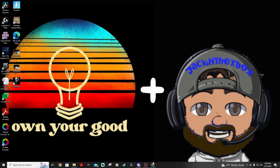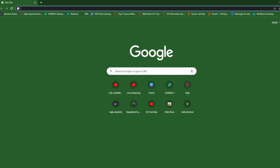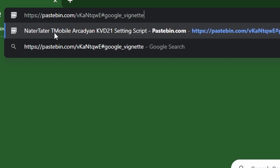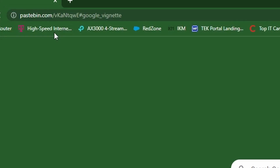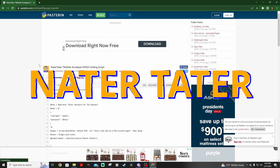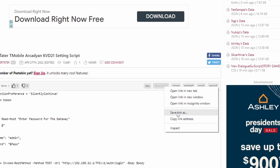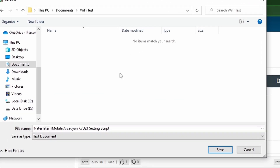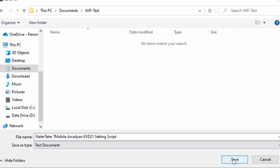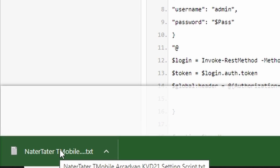First things first: you want to make sure that you're hardwired into your gateway from your desktop or laptop. Go ahead and open a browser — there's a link provided in the description below. You're going to want to copy and paste that into your browser, and that's going to take us to pastebin.com — specifically to this from Nater Tater. I give Nater Tater full credit; go show his channel some love and subscribe. Now you're going to want to right-click on download and click Save Link As. Once we click Save Link As, you can see that we're going to download a text document — that is the settings script for the Arcadian specifically. Down here you can see that we've downloaded that.